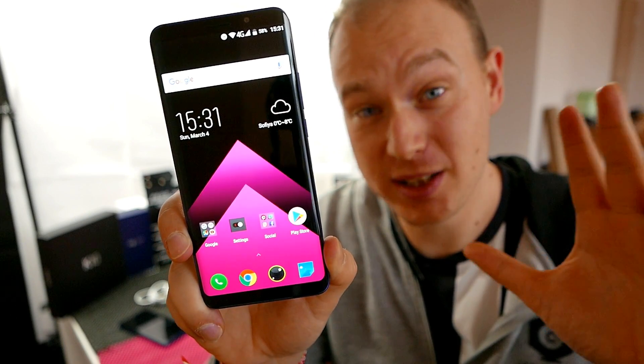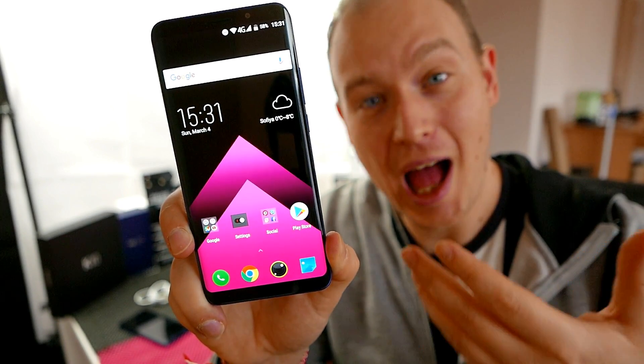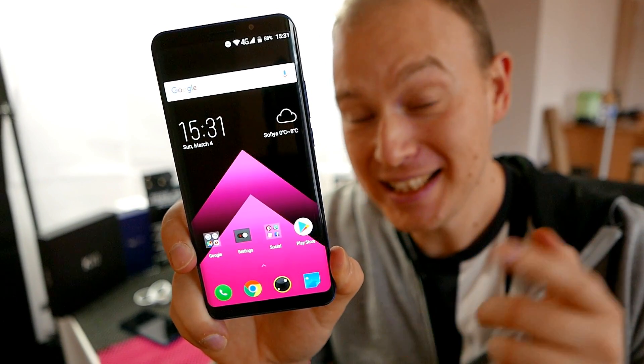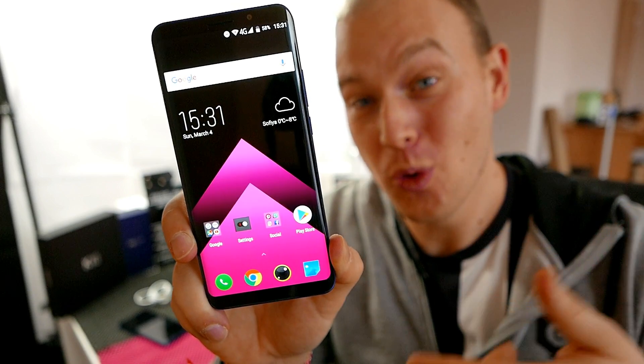Hey there, this is Steven Fox. Welcome back to Smartphone Wars. Today I'll be taking a look at the Elephone U — and it's not the Pro, it's the Elephone U. Why? Keep watching and as always you'll find out.